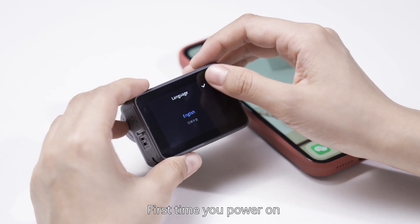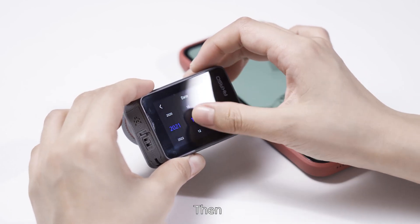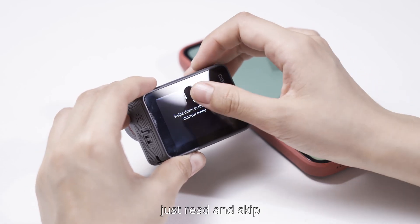First time you power on, you need to select the language and adjust the time. Then, a guide will help you learn how to use quickly. Just read and skip.